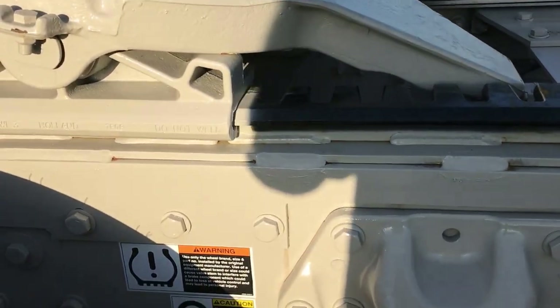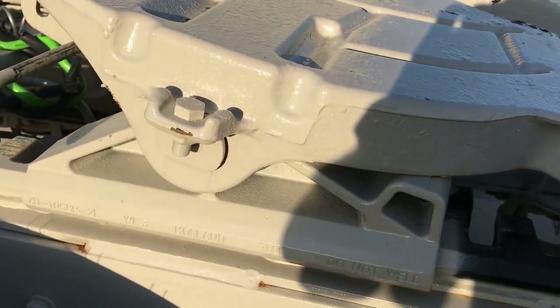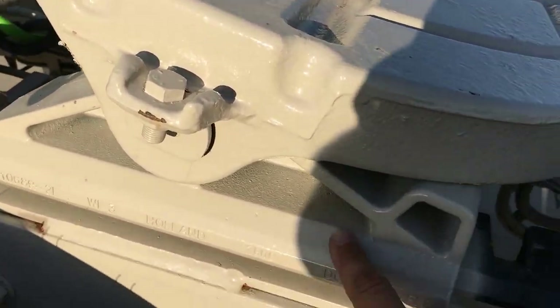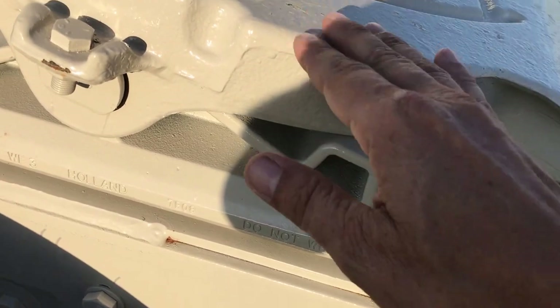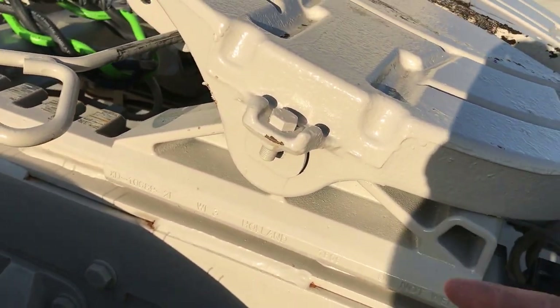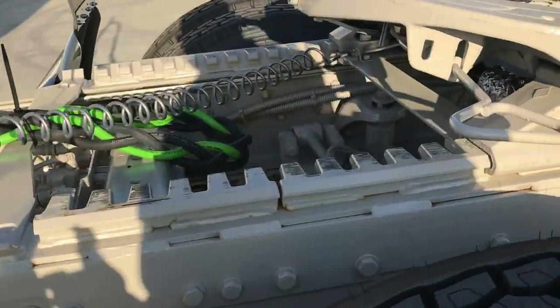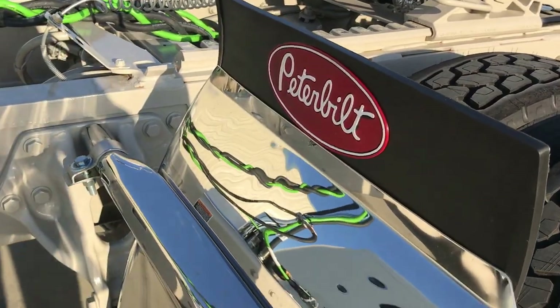Holland FW35 fifth wheel. And like you guys that watch my videos know, if your fifth wheel height needs to be different than what I've got, I stock all these. We can change that fifth wheel height pretty easy — it should be pretty close to most applications right now.